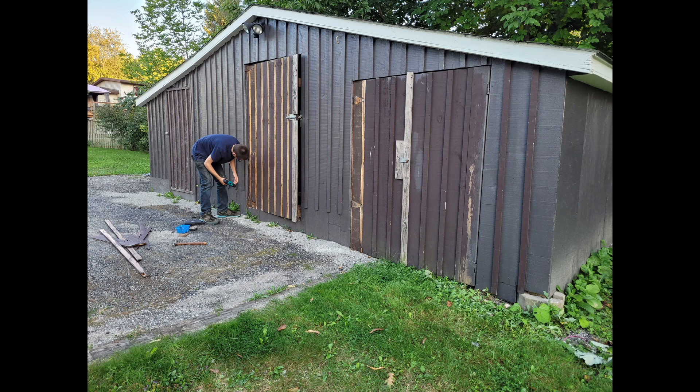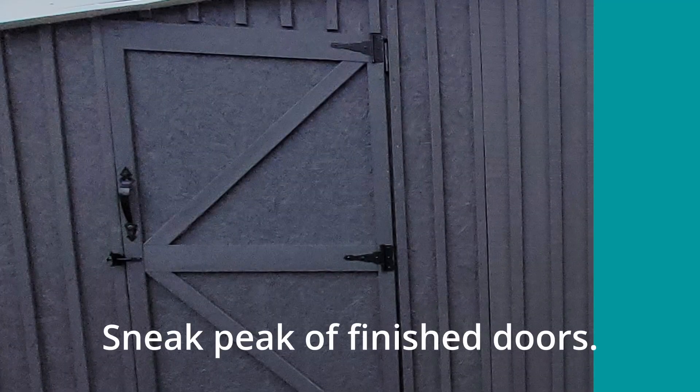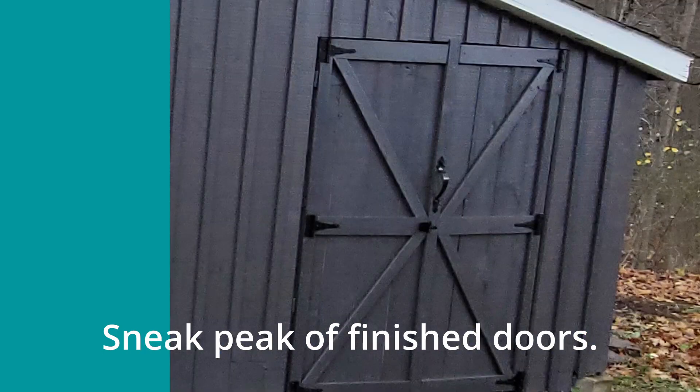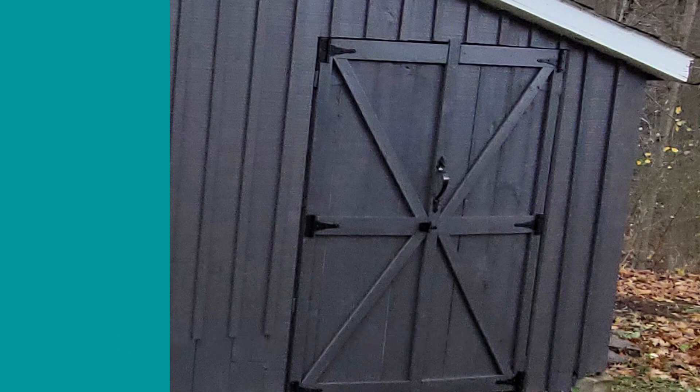I just wanted to clean it up and make it look a little prettier and more presentable. So we decided to leave the original hinges there and just use the new hinges more for decoration.